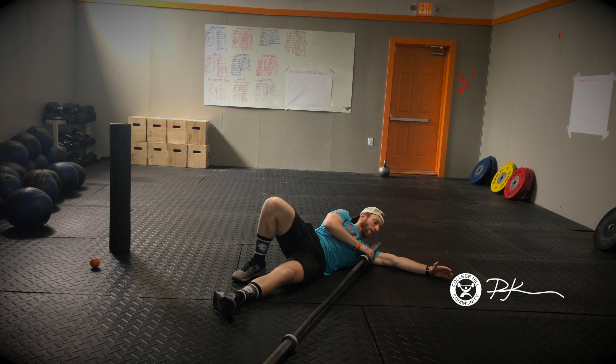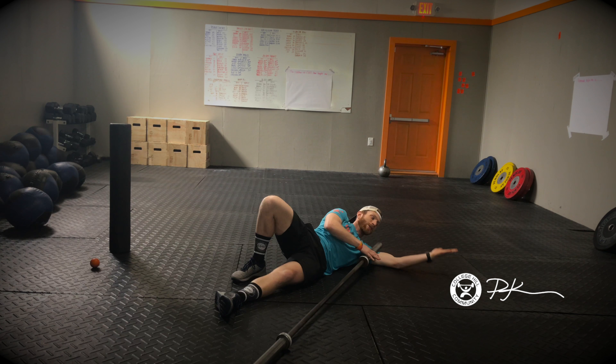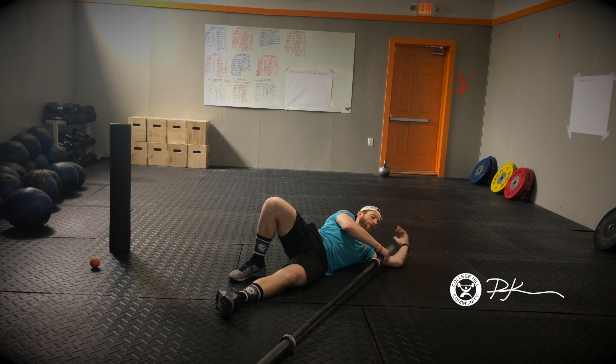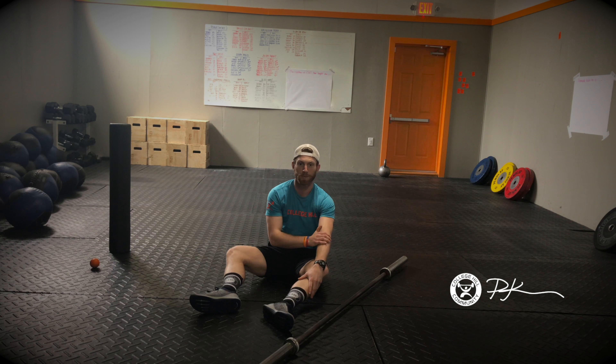Then get on your bicep — rolling up and down, turning your palm toward the floor, then turning your palm up to the sky. You can raise your arm and go all up and down that bicep. It is going to be spicy, but we want to make sure we help ourselves recover. Spend a minute to two minutes each side getting after the area between your pec and shoulder as well as your bicep — helps with those pull-ups and push-ups.